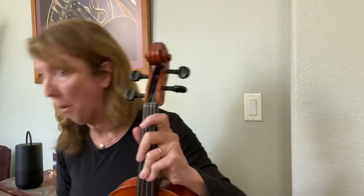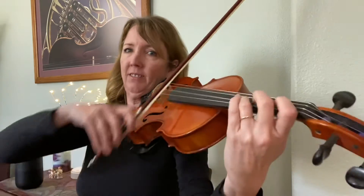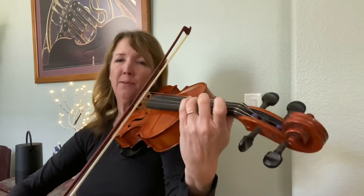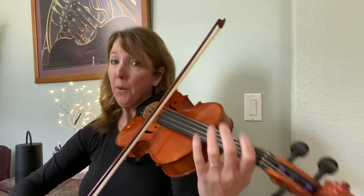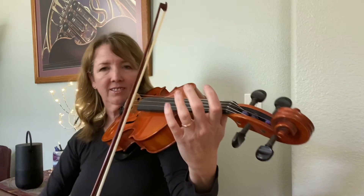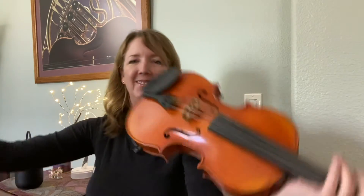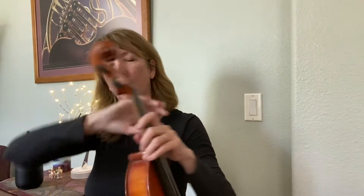Alright, go ahead and grab your bows. Up bow. Up bow. Another up. And up. Up bow. And you should end out of that bow. Up bow. Up bow.